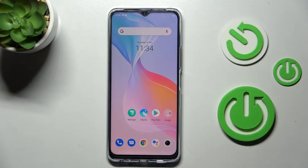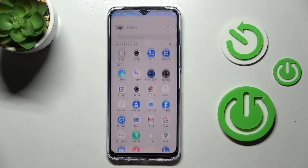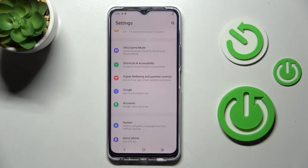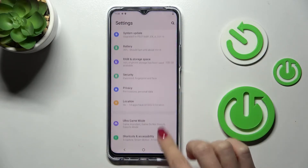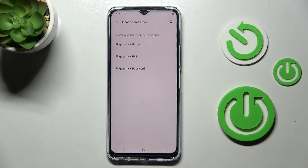In front of me is the Vivo Y76 5G and let me show you how to add a fingerprint on this device. First, go to Settings, then find and select Security. Here you'll notice the Fingerprint option, and now you need to set a backup for your fingerprint.